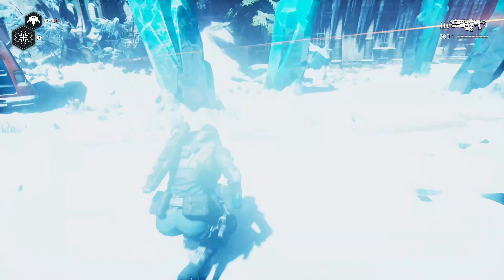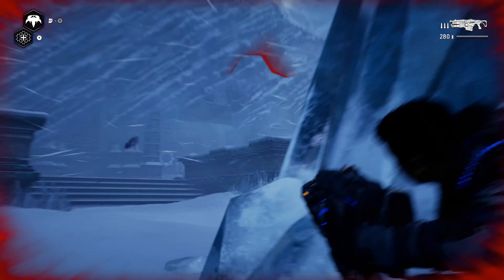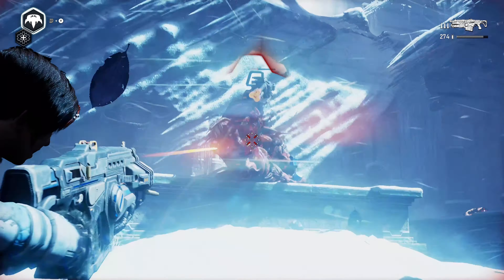The download is huge, though — it is a big game to download. But anyway, let's move on. We'll look at some ray tracing in Doom Eternal.